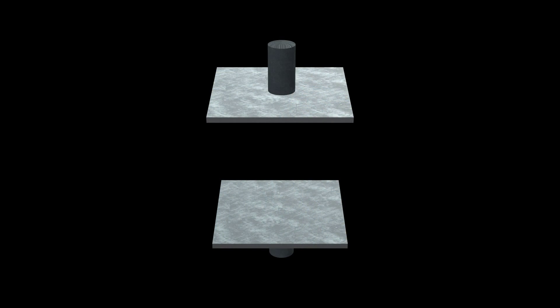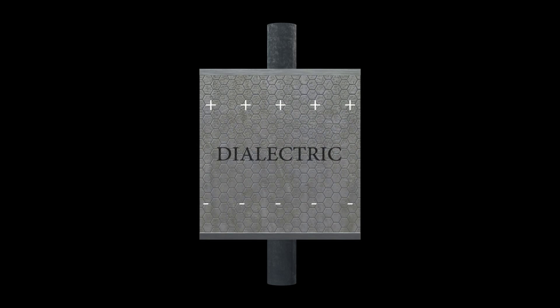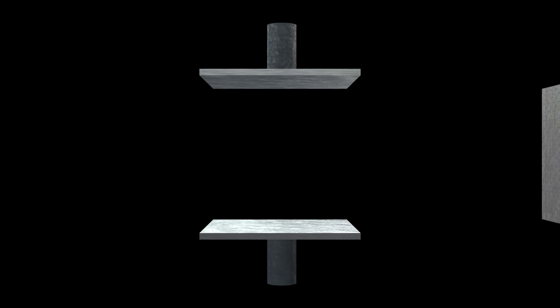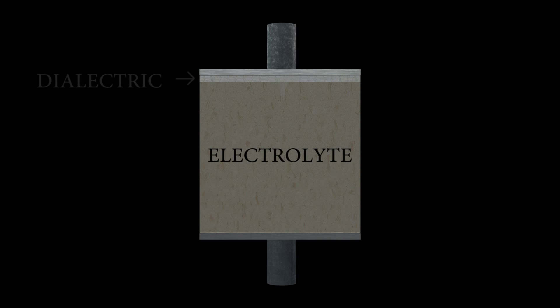The insides of a capacitor are actually pretty simple. The leads are connected inside to two metal plates. The size of the plates, the space between them, and how well they're insulated determines how much of a charge the capacitor can hold. Since air isn't the best insulator, during manufacturing a material called a dielectric is inserted between the two plates. This allows the capacitor to hold an even larger charge. But sometimes a dielectric isn't enough, so instead we'll use a large quantity of a compound called an electrolyte, with a thin layer of dielectric on top. This allows us to manufacture capacitors with huge values.